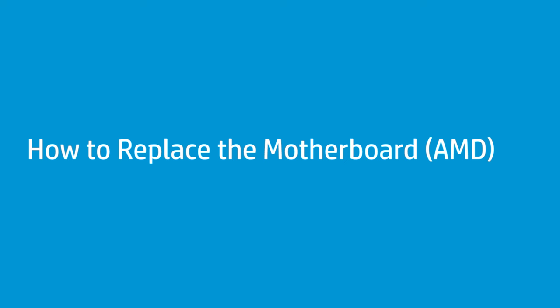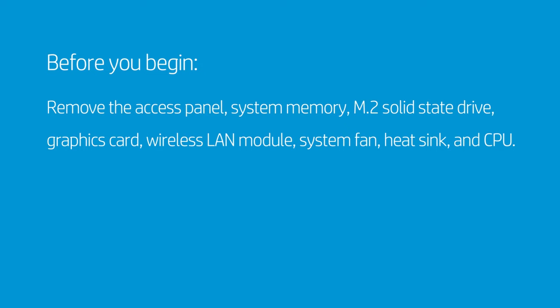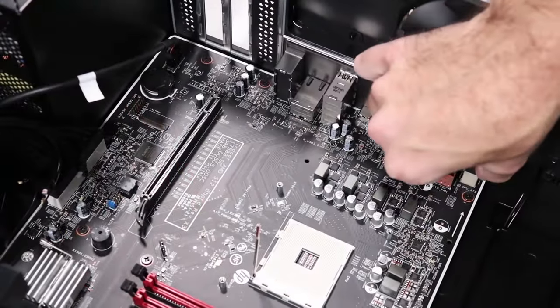How to replace the motherboard. Before you begin, remove the access panel, system memory, M.2 solid state drive, graphics card, wireless LAN module, system fan, heat sink, and CPU.